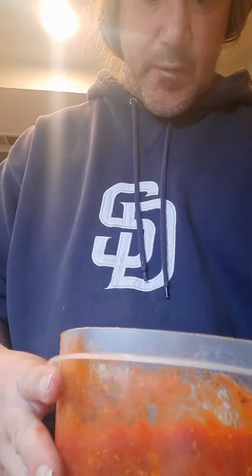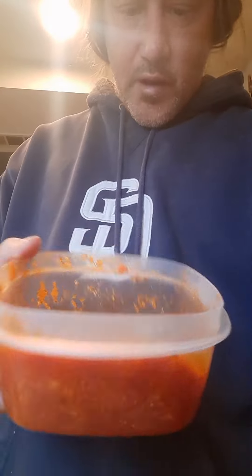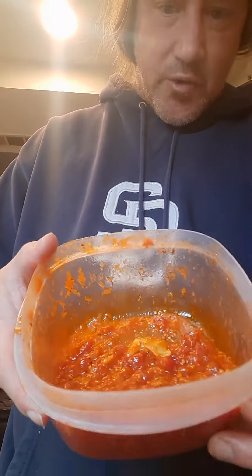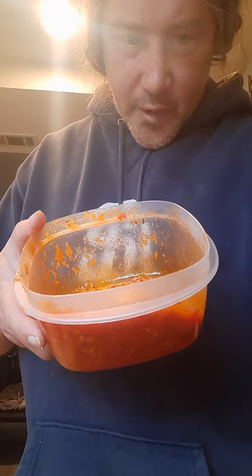The sauce I'm using is just a red Italian sauce — it's got some black pepper, some red pepper, some salt in it, and it does have a little bit of grated Parmesan cheese in there. I don't have that much of it so I'm just gonna use what I have, along with the ricotta. I'll save the rest of the eggplant for another day.